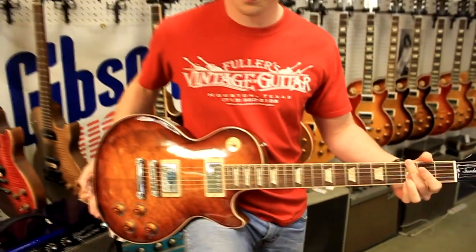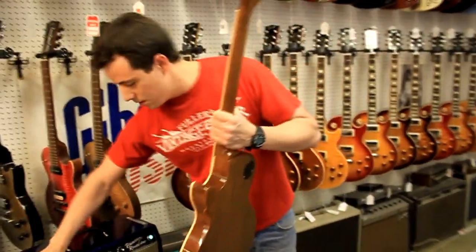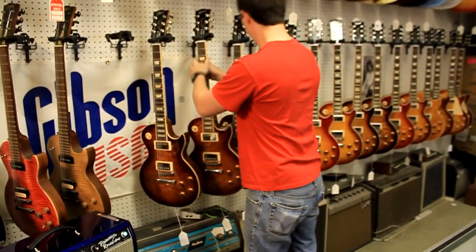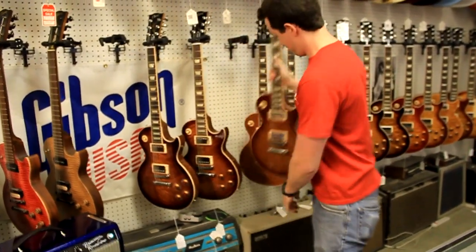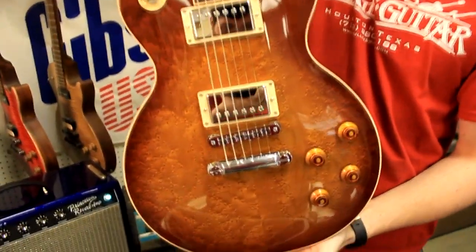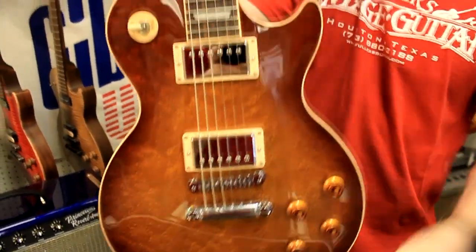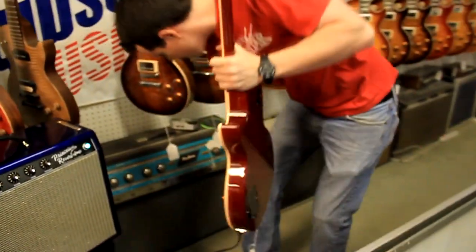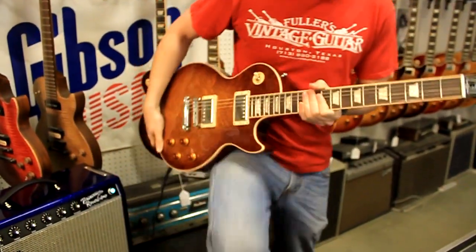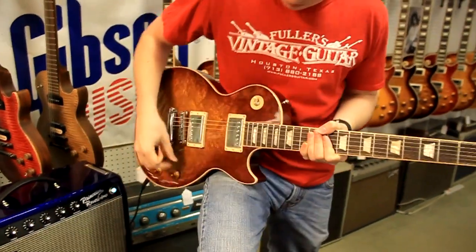All right, on to the next Bird's Eye. This is an Ice-T Burst Bird's Eye Finish. Let's plug it right in.